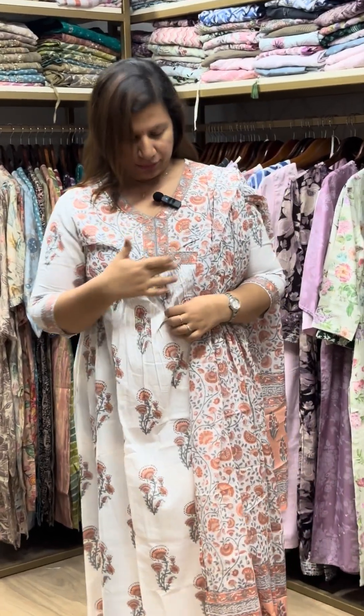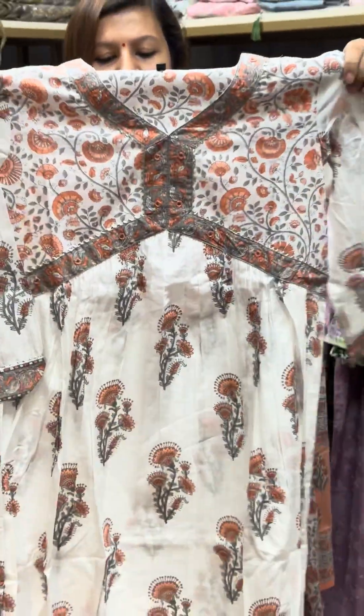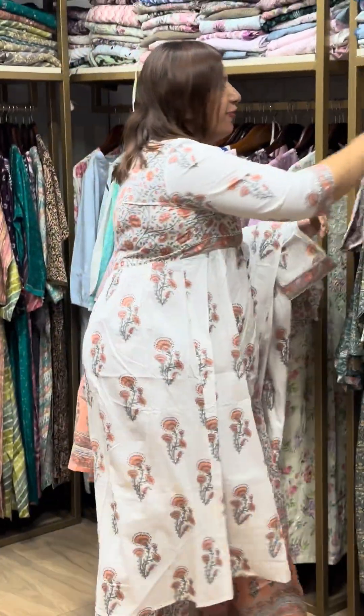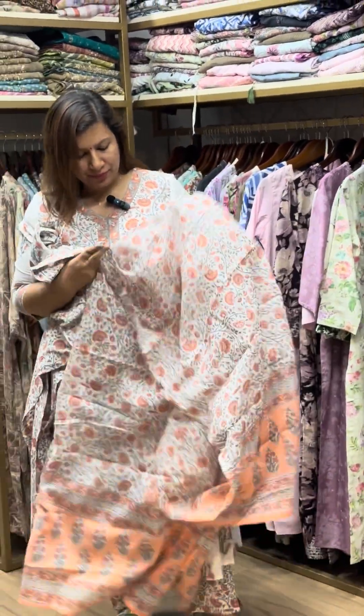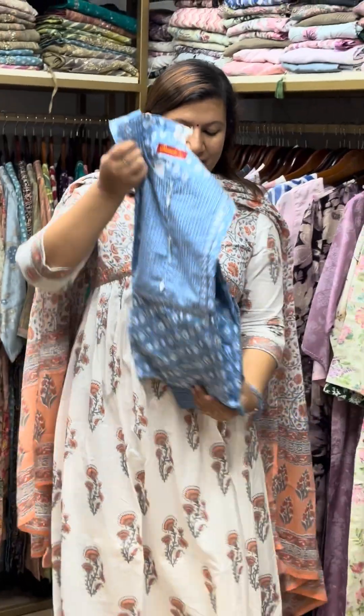Border neck. The neck is the same on the back side. The bottom has a band, the back side has elastic. The pocket and cotton are the same. The price is Rs. 1750 for this set.